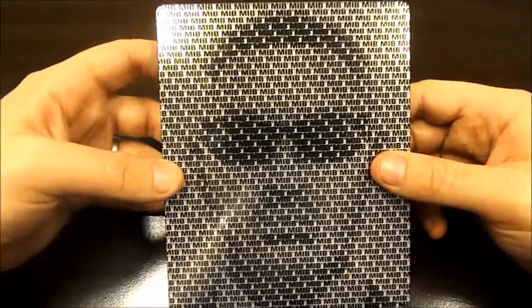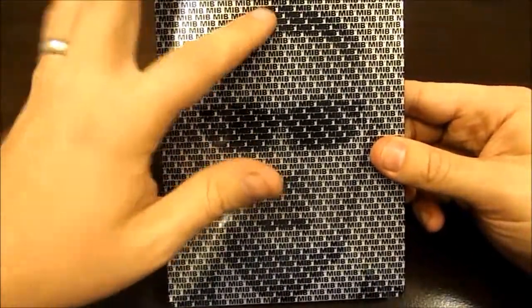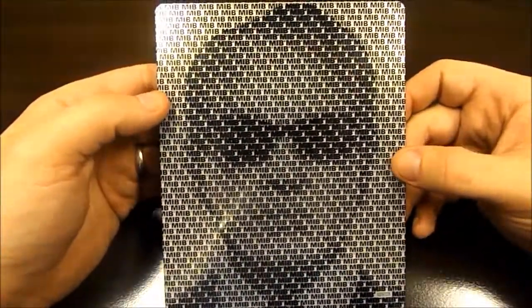So you got Agent J right there. If you look close, you can make out his hair, his glasses, and his facial features. And you got Agent K right here on the back.